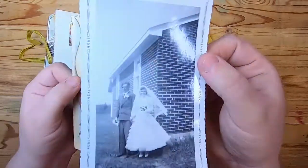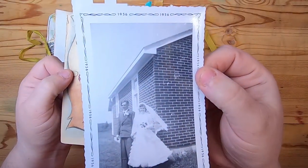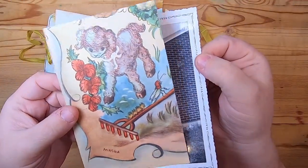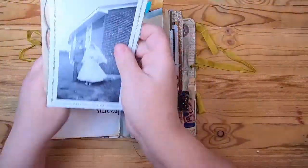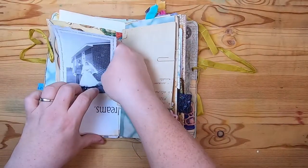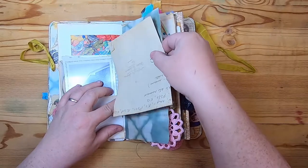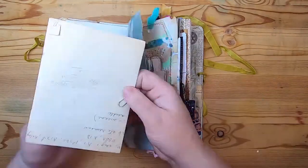On this side we folded up the pocket. This is a vintage wedding photo from 1956 — a super cute couple — and this little lamb is a vintage children's book image from a 1930s book. On this side it's coffee-dyed scrapbook paper.